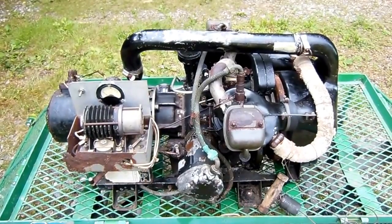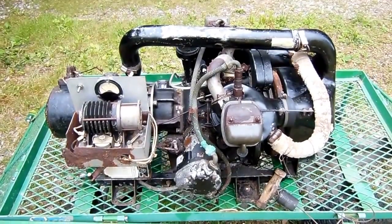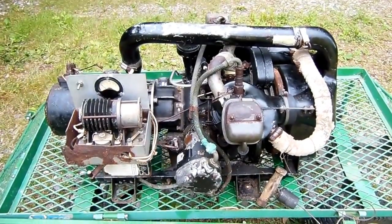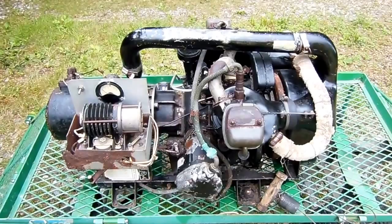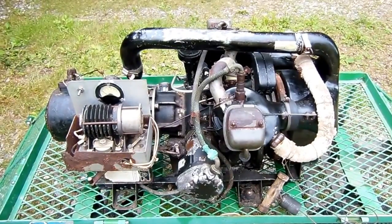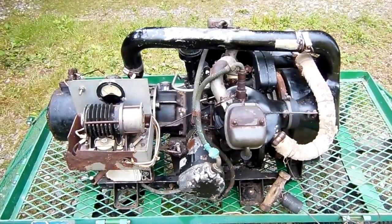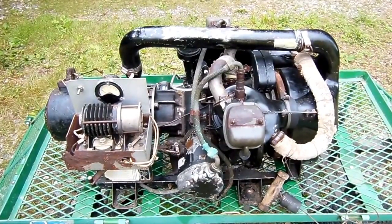I acquired this APU some years ago from a lady in South Florida who ran a horse farm, and she had actually found this on her property after she bought the place. Unfortunately, the engine appears to be in rather poor condition. It looks like it had been sitting outside in the weather for who knows how many years, and practically everything on this engine that could rust or corrode has done so.